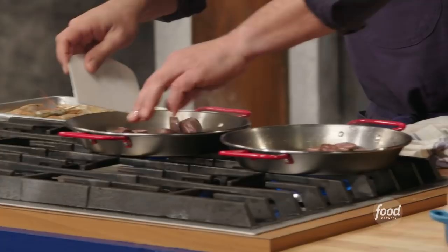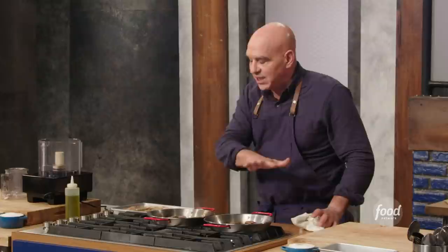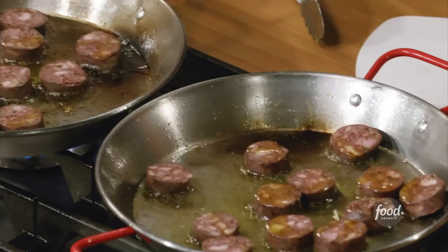We're gonna pull the shrimp out. Now we're gonna take our blood sausage and put the discs in there and let those start to sear. When you're cooking anything in a pan, the worst thing you can do is crowd the pan. If you look in here, this is spaced out, which allows the heat to conduct itself through the pan and everything to cook evenly.